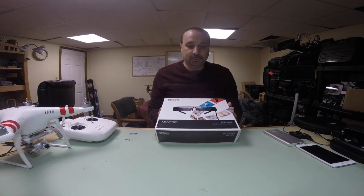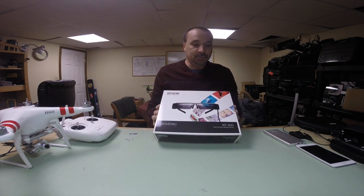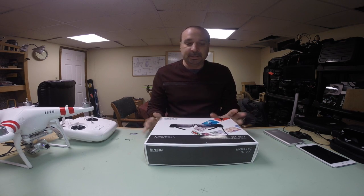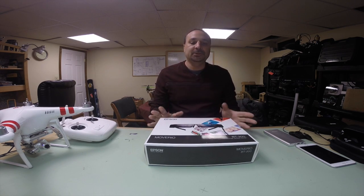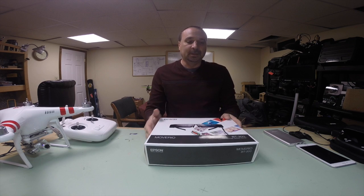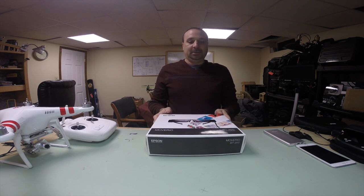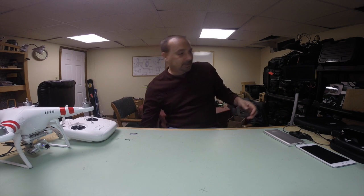Today I'm going to do a quick review of using the Moverio BT200s with the Phantom Vision 2+. This is going to be geared around the Phantom Vision 2+ and using it in that environment, although I'll go outside that a little bit with some information. A lot to cover, so I'm going to get moving.